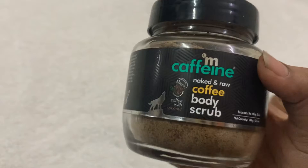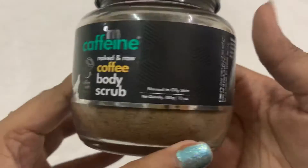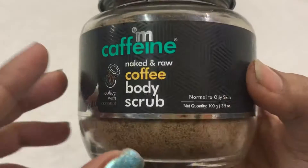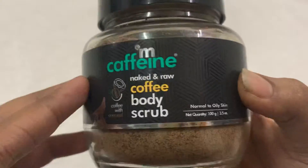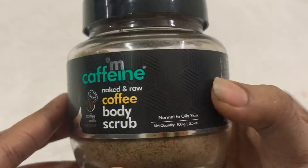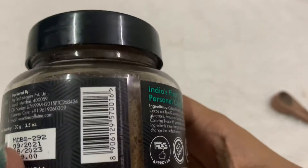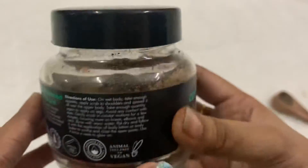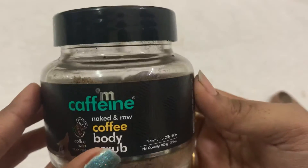It has a nice coffee scent. I really love this product — I've been using it for a month and I definitely recommend it. This is not a sponsored video. If you want to try this product, you can also buy it during BOGO sales; it is very cheap during those sales, so it is a steal deal.